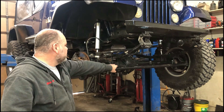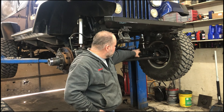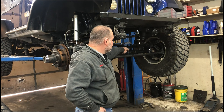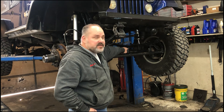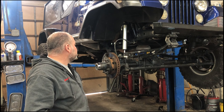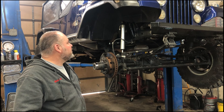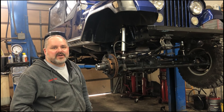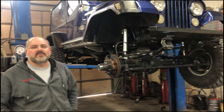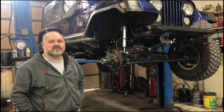Quick recap: we got the tie rod end turned over so we could have clearance between it and the pitman arm. When we did that we had to remount the steering shock. And then we got the shocks mounted. So we should all be good to go — we'll get it buttoned up and take it for a test drive. Travis will be here in a couple hours to pick it up so we can head to Winter Jam in San Paolo later this week.